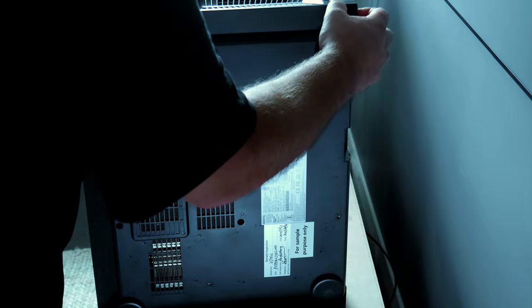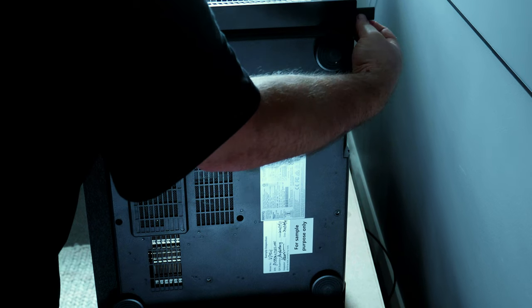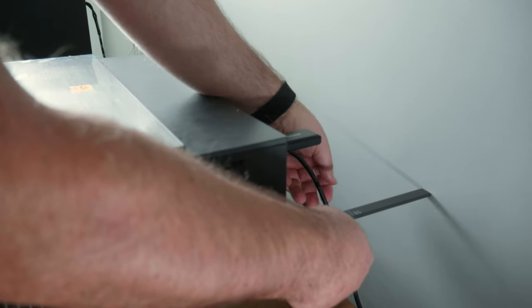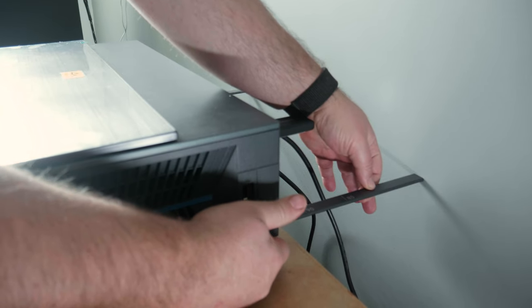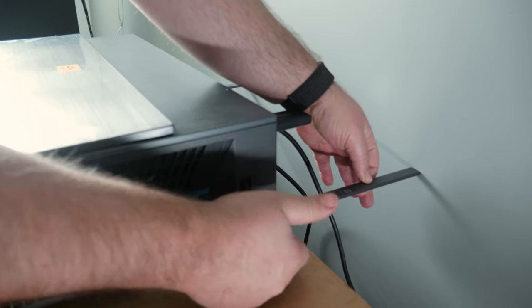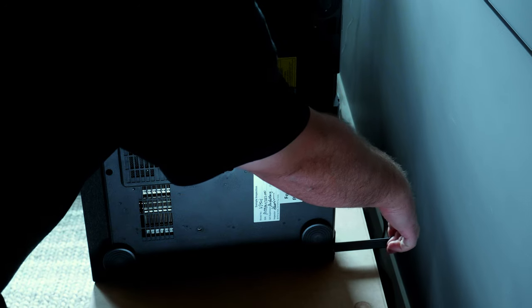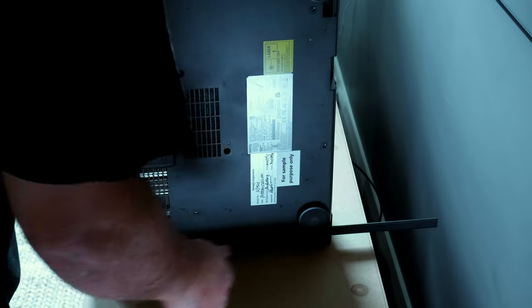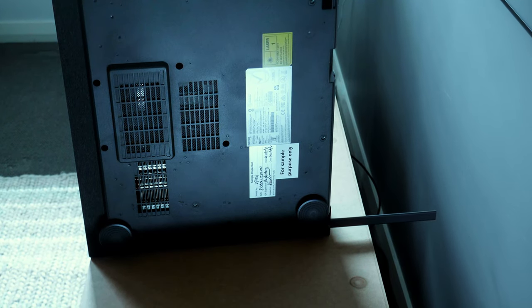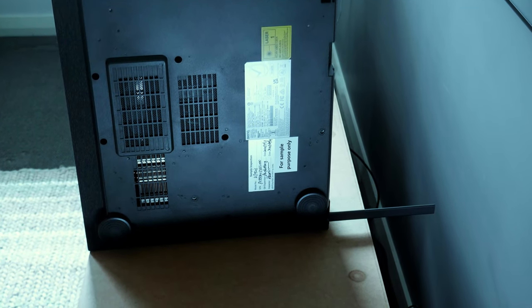You will also notice two push buttons at the back which, when pressed, extend a ruler with measurements to tell you how far away from the wall you need to put the projector to achieve a certain sized image. It's an okay feature, but it really didn't make much of a difference, as my screen is already on the wall and with the amount of manual adjustment required on an ultra-short throw projector, the rulers are just not necessary in my opinion. Nice to have, but I didn't really use them.